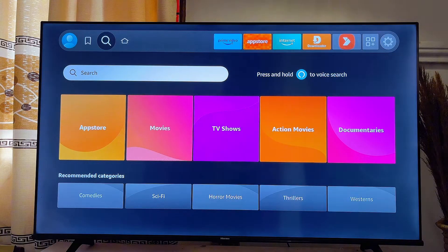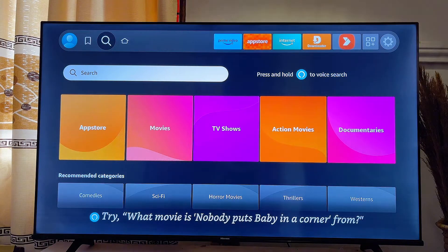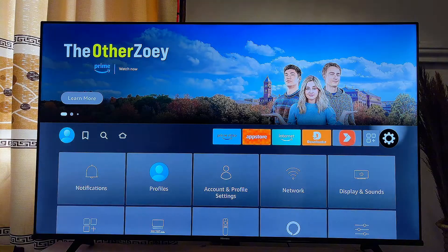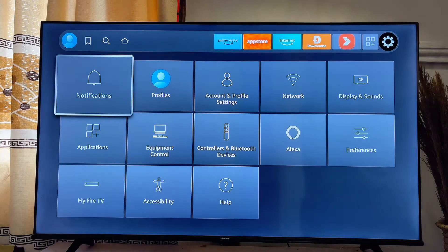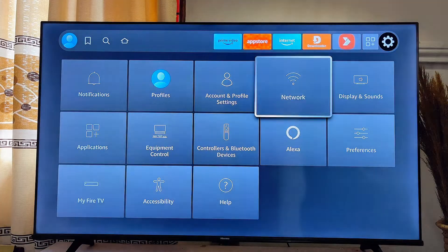First things first, head over to the Settings icon at the top right corner of your Fire TV Stick. Go over to this Settings icon over here and click on it. Then come down until you get to Network over here and click on it.